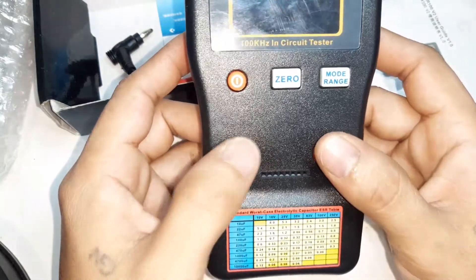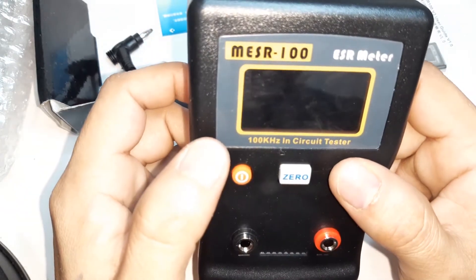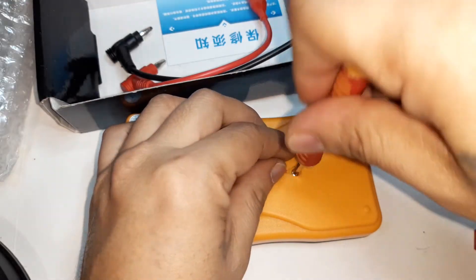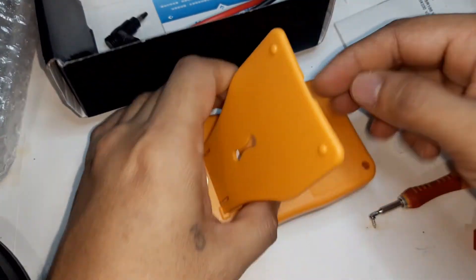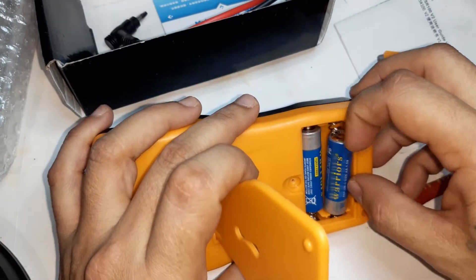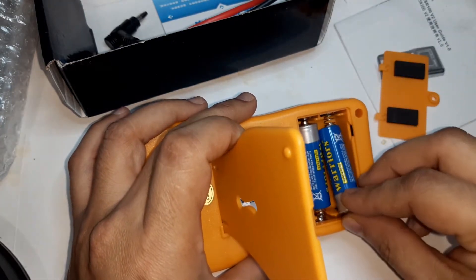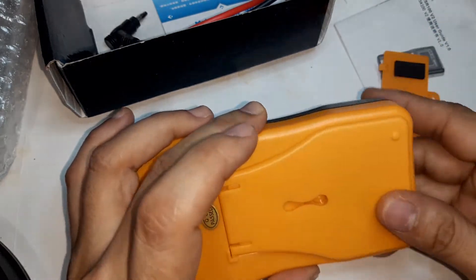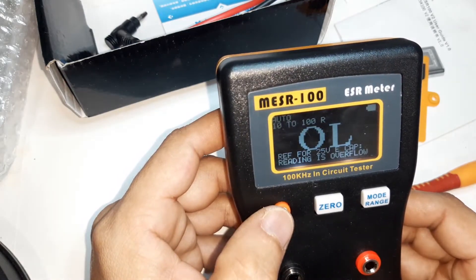The probe terminals are labeled red and black. There is a power button, a zero button, and a mode/range button. Interestingly, there is already a battery installed in the unit, and it powers on immediately.